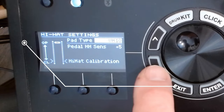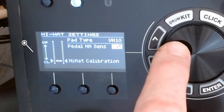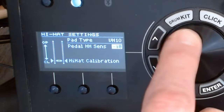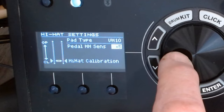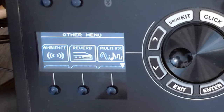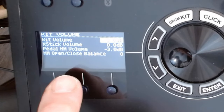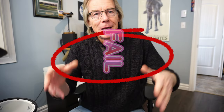The hi-hat sense setting controls how sensitive the open and close is to your touch. I've got it set to plus five, so it's a bit more sensitive than zero — it goes from minus ten up to plus ten. It's a sound thing; you're going to play with it and figure out what you like. It's also about how your foot reacts with the pedal. The other hi-hat setting is in 'Other' — go down to volume and click the button. There you'll find pedal hi-hat volume and the hi-hat open and close balance, which in my opinion should be at the top of the list.